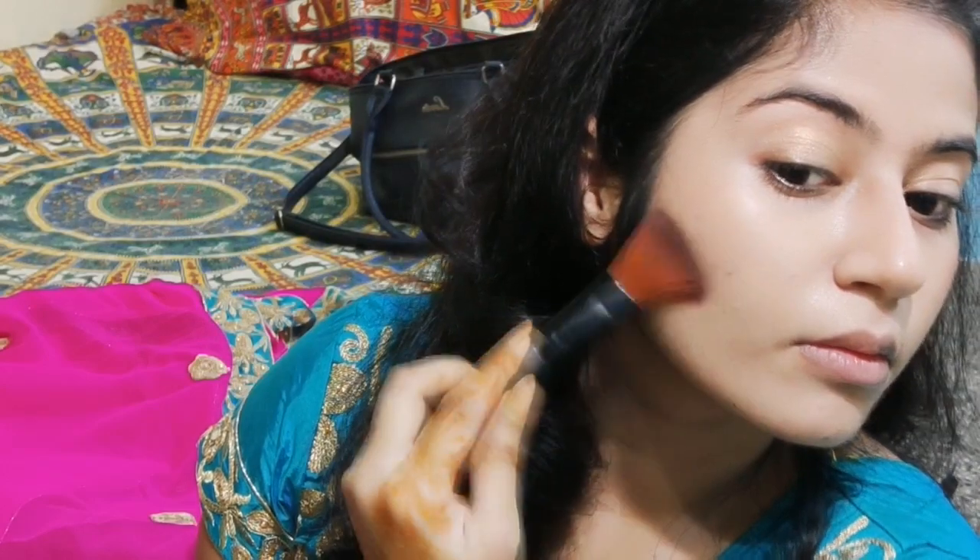To begin this wedding makeup look, I've applied foundation in dots all over the face and now I'm blending it with the help of a beauty blender. Blending is very important in any heavy makeup — if your makeup isn't blended properly it won't look natural. A natural and nice finish through blending is important. Now I'm working on the under-eye area so it looks absolutely smooth, and I'm going to apply concealer.